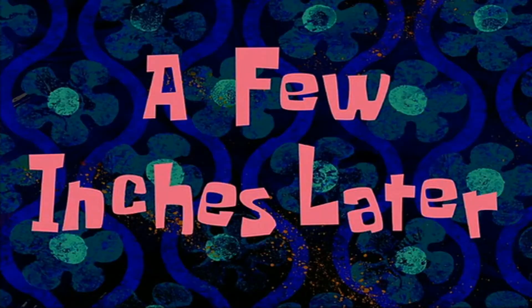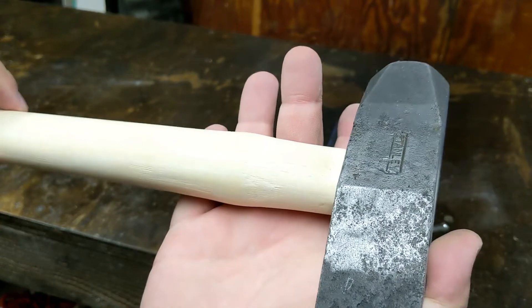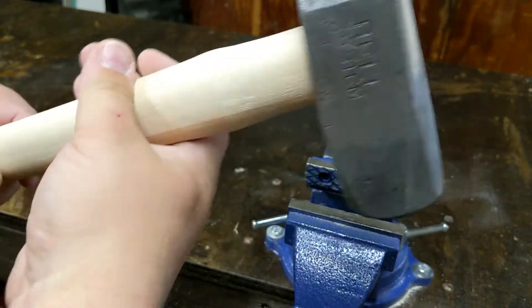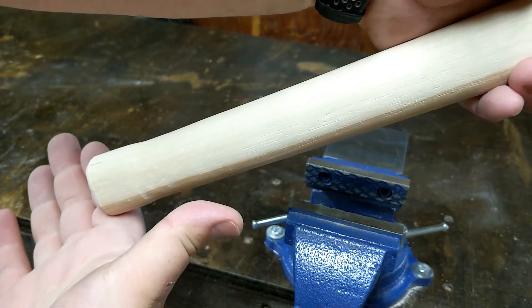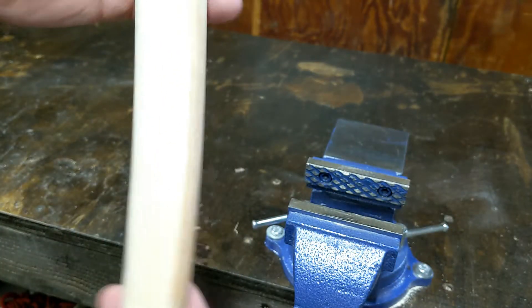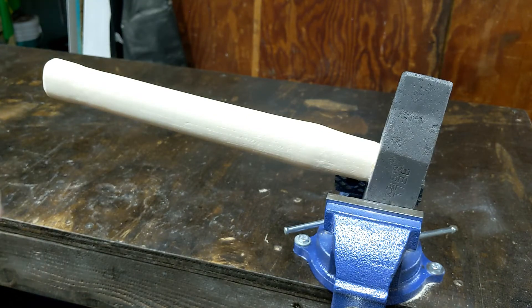A few inches later — there is a new handle on there. All pretty. I cut that 30-inch handle off to about 12 inches. I'm just going to coat it with some boiled linseed oil, and we'll be finished with this thing.